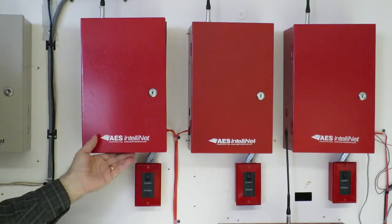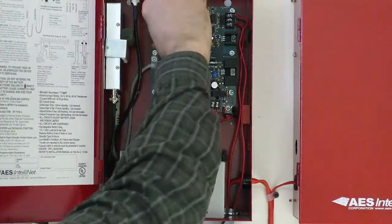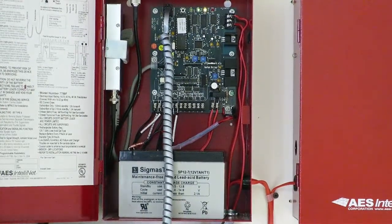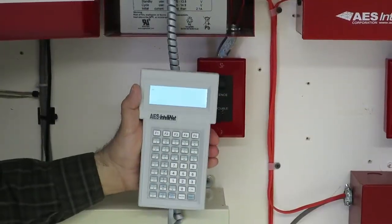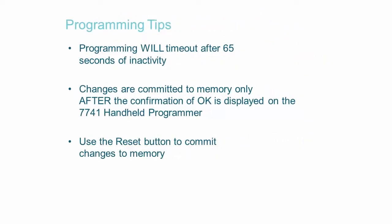Begin by connecting the handheld programmer to the programmer port on the main subscriber board. Press the reset button next to the modular RJ jack. When successfully connected, the LCD on the programmer will display a flashing cursor in the upper left-hand corner. Before you begin programming, note that programming will time out if actions are not taken within 65 seconds of a keypad entry, indicated on the LCD display by a reading of 'time out,' along with an audible beep from the handheld programmer.